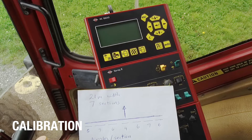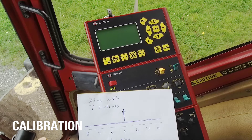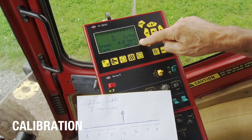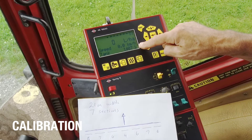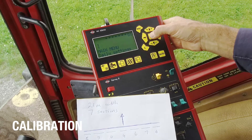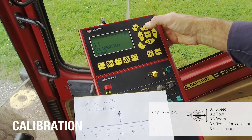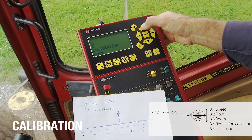I want to go through the calibration menus. The first thing you notice when you turn the sprayer on is that there is a display check, there's a serial number, and here you can see the boom size and the number of sections for the sprayer. For the calibration, I'll start with the boom. I go into the menu, find calibration, go into calibration, enter this, and I want the boom pages.